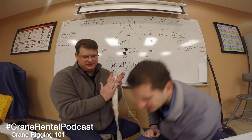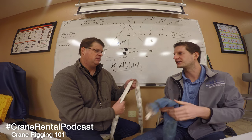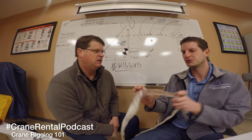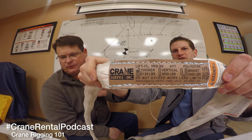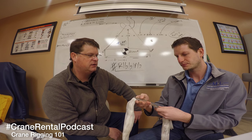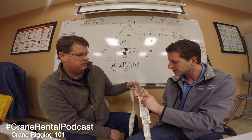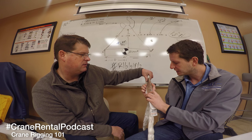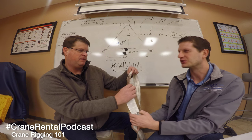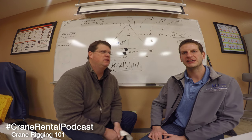Let's look at the tag on this round sling again. This is a more visual tag - you can see it has our crane service logo and all of the weighted capacities. We like these tags from Lift It - shout out to Lift It and Crosby. You can see a manufacturer date of December 2012. We have our basket, vertical, and choke ratings. That's going to be standard on all your tags for your rigging.